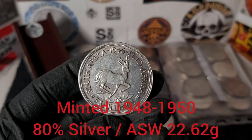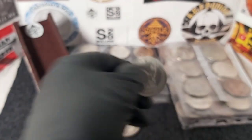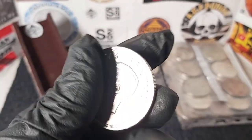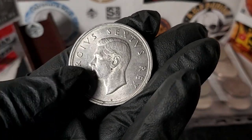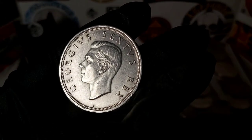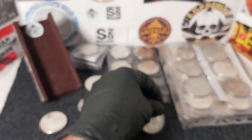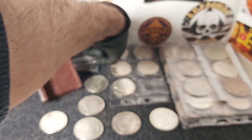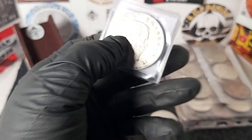Then I got two five shilling pieces from South Africa, both from 1948. I really like these coins — there we have George the Sixth.